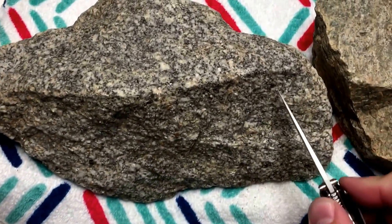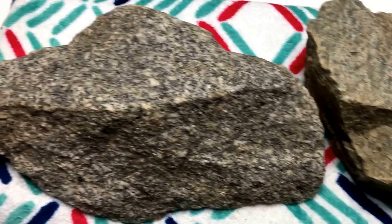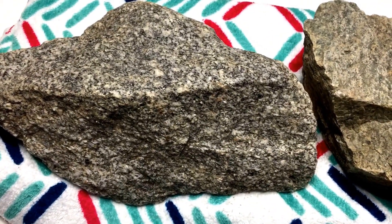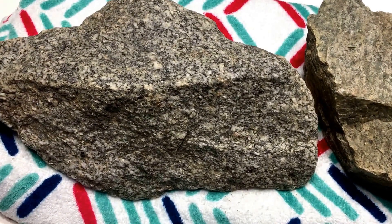As you'll see with the knife test, you can scrape it but there are visibly no marks made, and this is a very sharp knife. Usually if you can make knife marks in a rock, it will show that it's going to end up leaching into your water, but I cannot make marks on this thing with this knife.